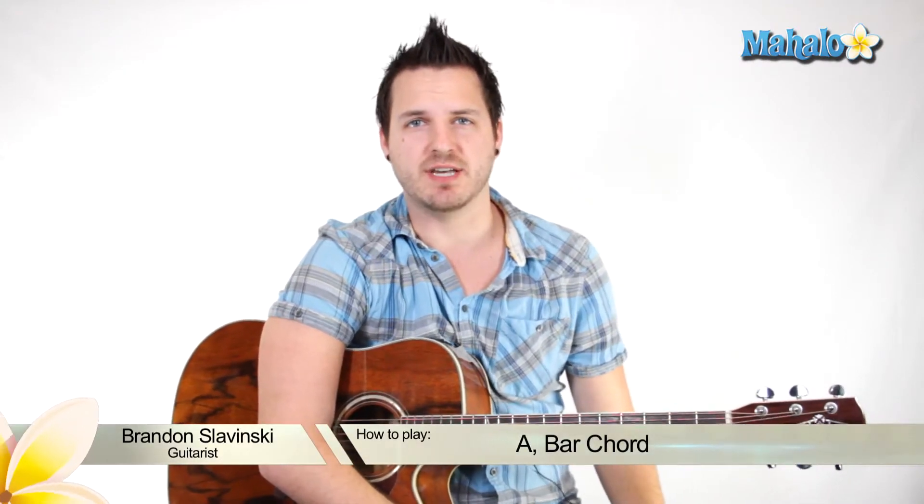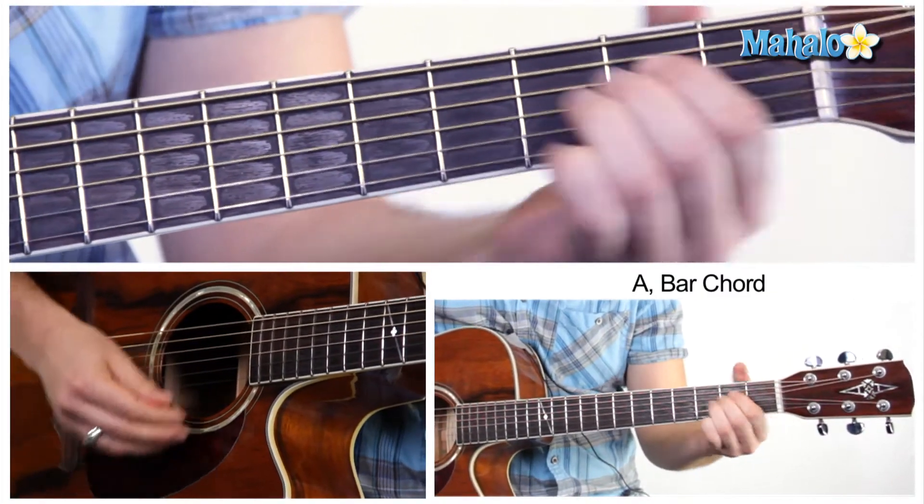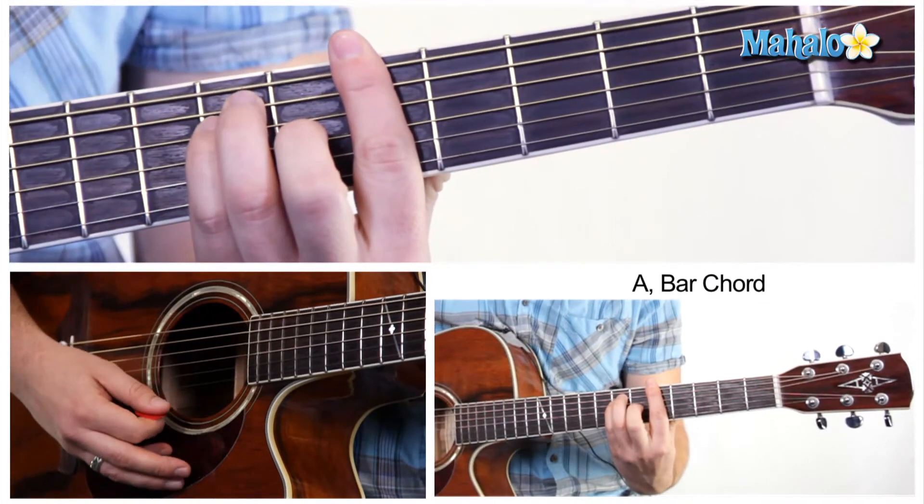Hey guys, my name is Brandon Slavinsky, and today we're going to be showing you a little bit of diversity with the chords that you normally play. For instance, you normally play an A like this, and today we're going to learn how to play an A like this.